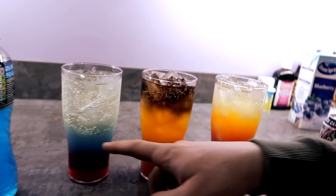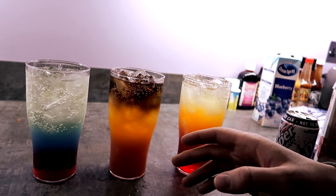Now let's drink one. Which one would you pick out of these three? Let me know in the comments. I'm going to go for that first one.